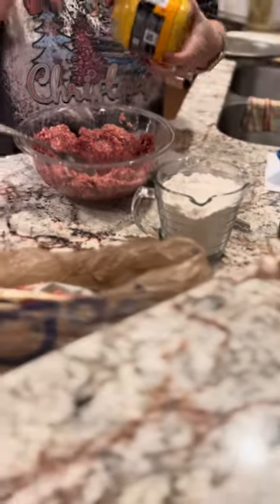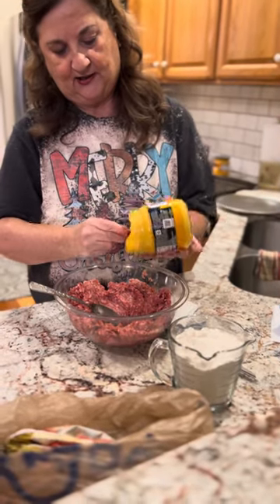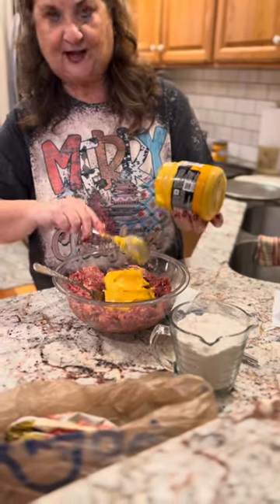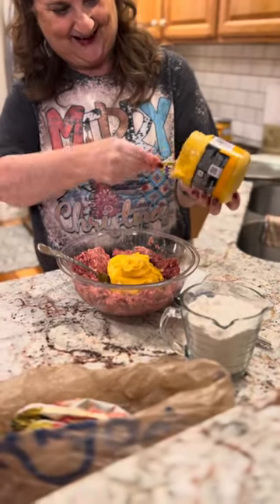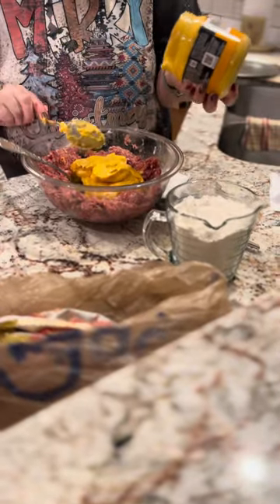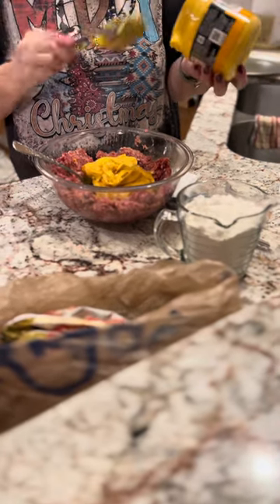Sometimes I use Cheez Whiz, but we couldn't find any this trip, so we bought the queso. We'll just try this one — it has to be good, right? Queso is a good substitute. And that's why I always try to tell people: don't be afraid to try different things. If you like it, great. If you don't, just don't do it again.